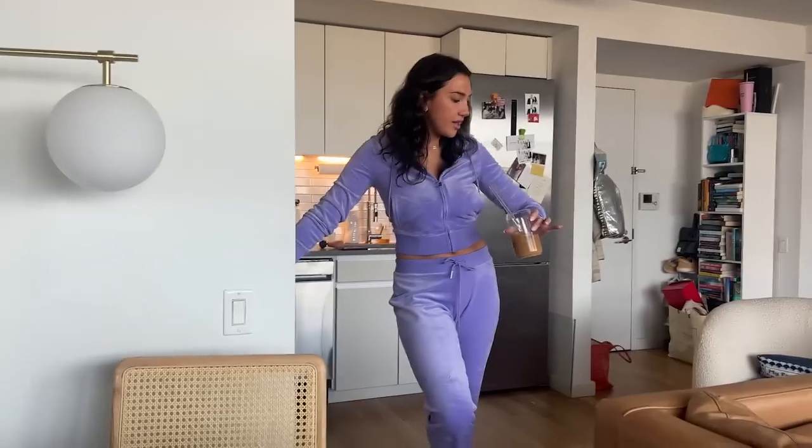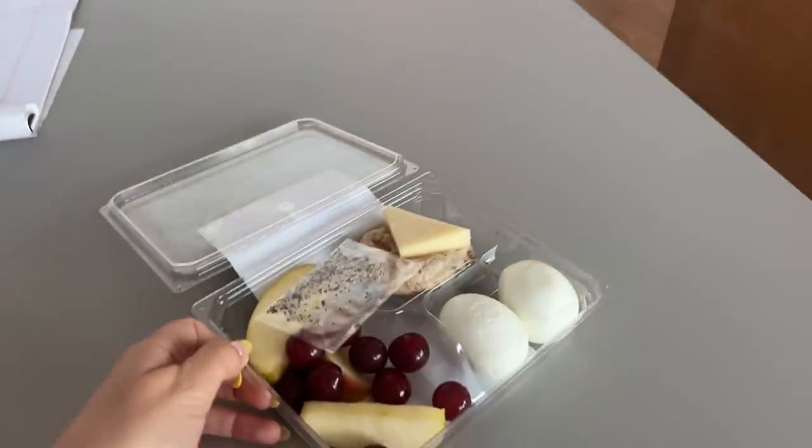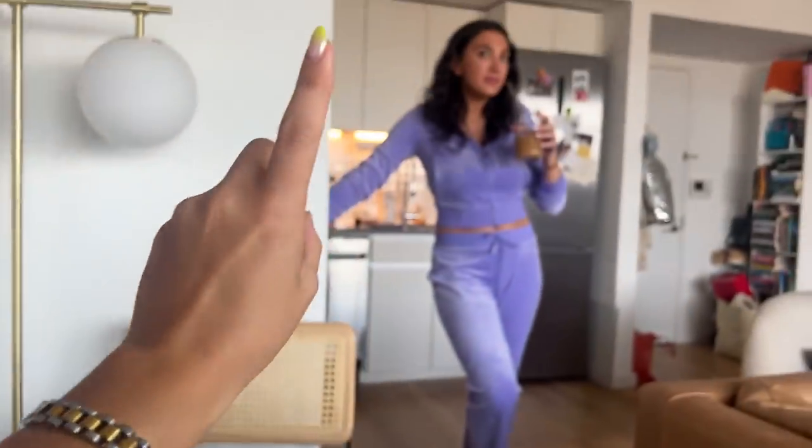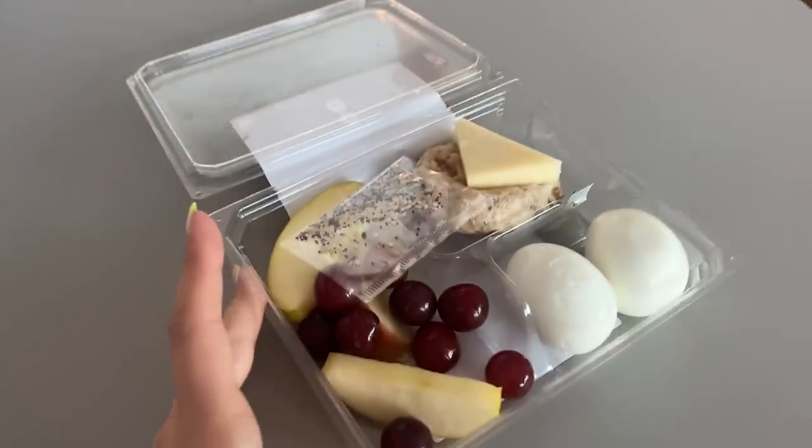Hey, look at you, fresh off her music festival — you look very tan! We're about to start recording, we just had a call. I'm about to have a Starbucks protein box, sans peanut butter of course for my queen.